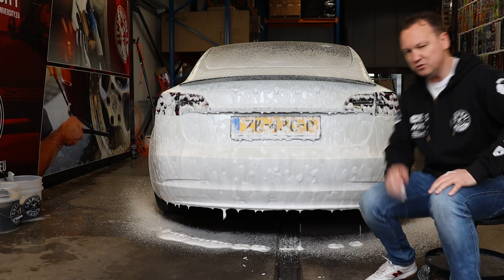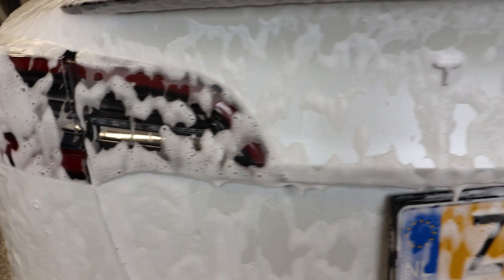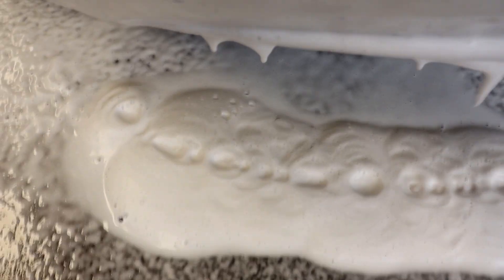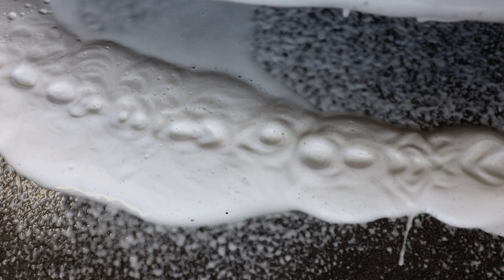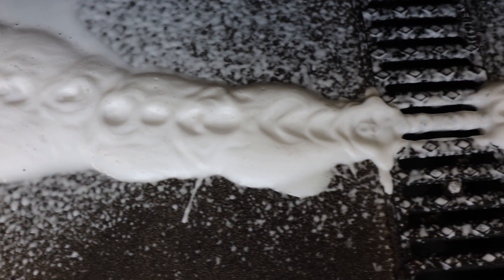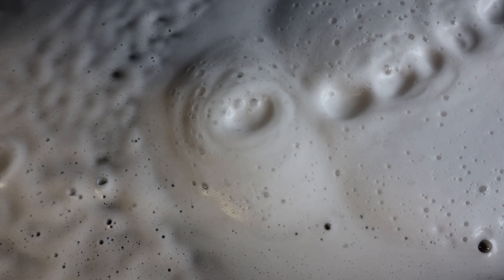Coming a little closer with the camera, we can see the snow foam gliding off the surface, releasing that dirt and taking it down to the bottom. You can actually see that the foam is not white anymore — it's a little bit beige-grayish. And if we wait a couple more minutes, here we can see it really well: the snow foam is completely gray.